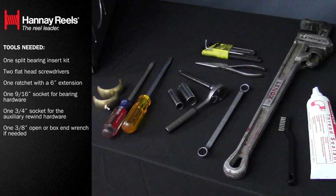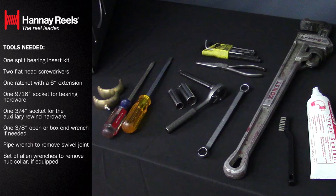One 3 eighths open or box end wrench if needed, a pipe wrench to remove the swivel joint, a set of allen wrenches to remove the hub collar if equipped, and one brush for cleaning the thread sealant from the hub and joint.